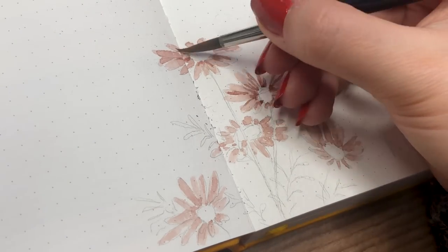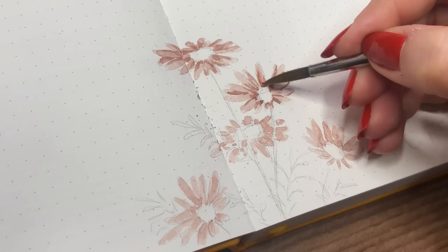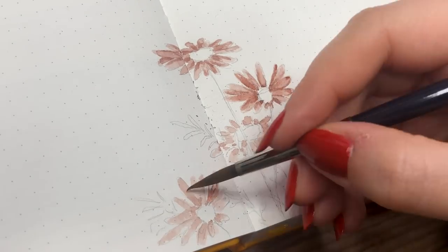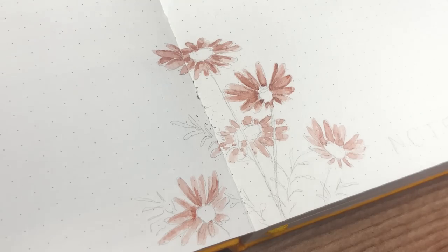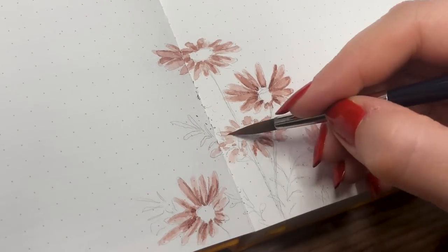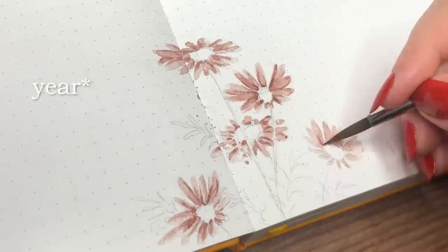As you can see I painted this the exact same way as all my other paintings this month — just did a base color and then started darkening the roots close to the middle point of the flower. I also want to talk about my goals for this year a little bit, even though I said I have trouble making goals.